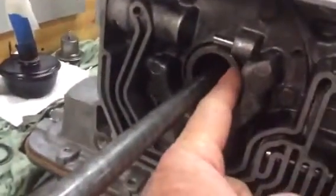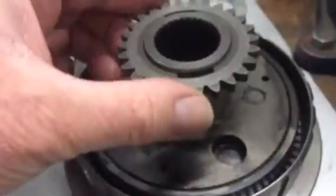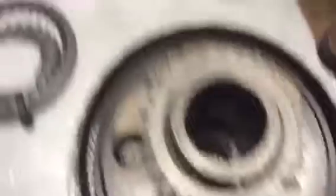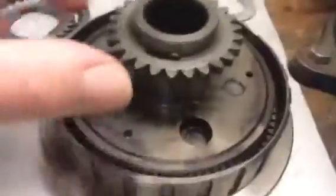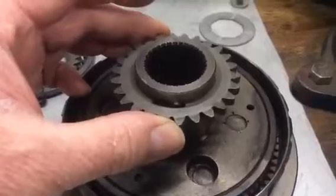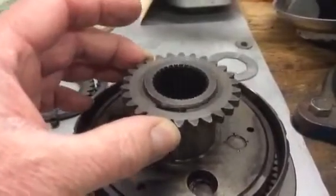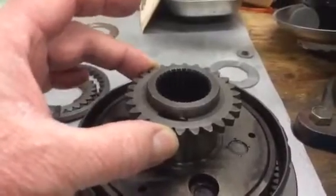Basically what that washer does is it lets the rear end float. When you come around to the front, you have the planetary hub, which fits up in the front of this transmission. It's got drive dogs on it — these little guys here — that fit into this hole and drive the pump gear. If you don't have your clearances correct, it lets this slide up and down and get cocked crooked when it's trying to run the gear. When the selective washers are correct, it centers that pump dog in this gear and only lets it move a little bit, keeping the gears from wearing out.